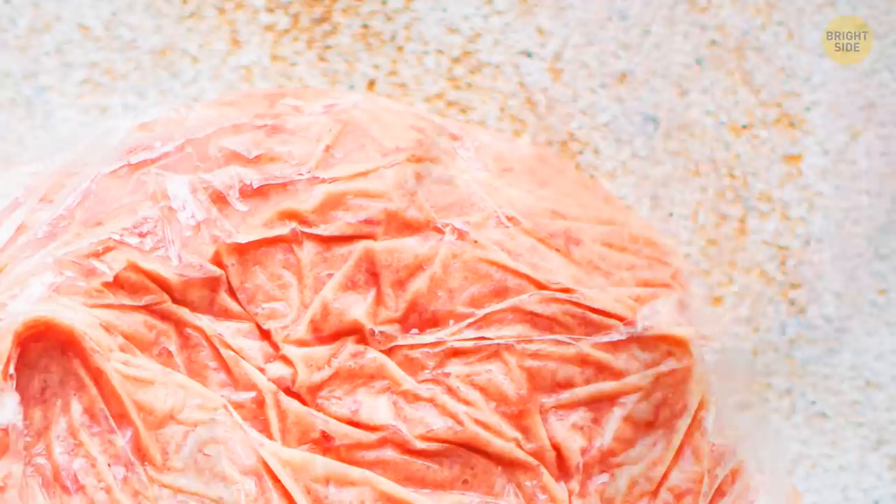When you freeze ground meat, flatten the plastic bag it's in as much as you can. This way you'll reduce its thawing time.